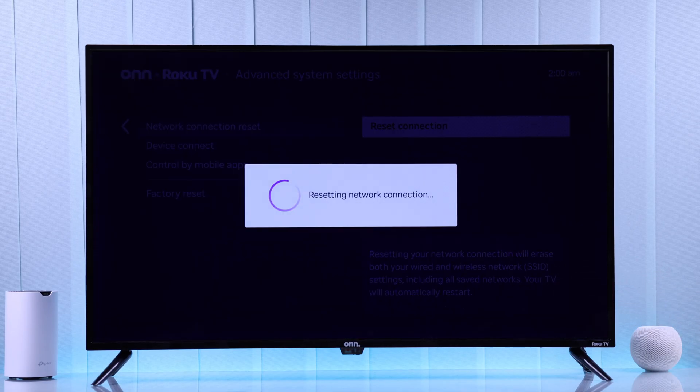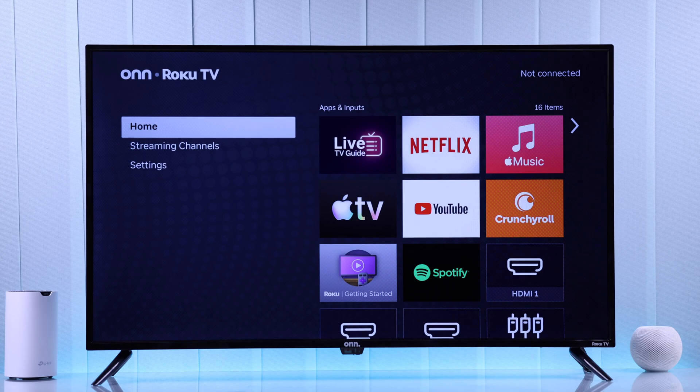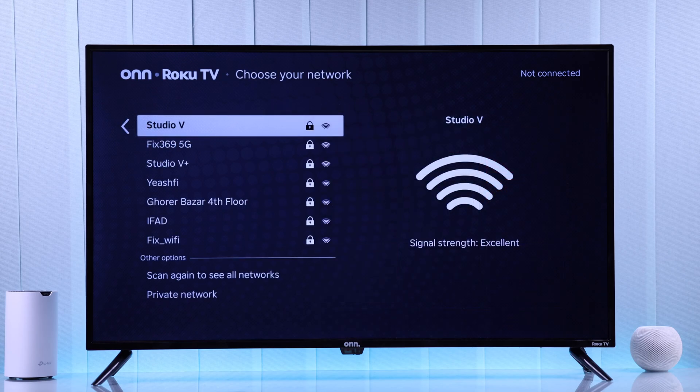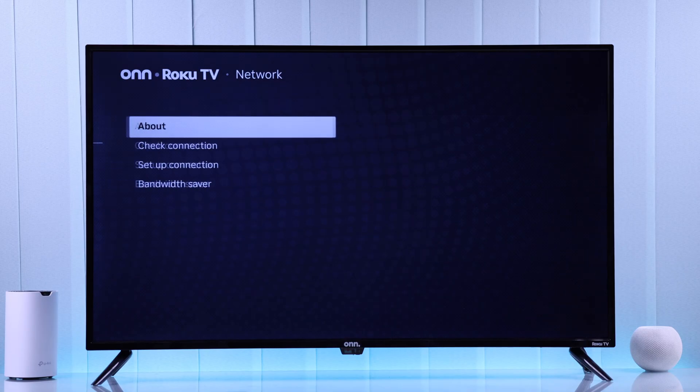Select Reset Connection. This will not only forget your Wi-Fi but also clear any Internet configuration, and it should fix any unstable Wi-Fi issues. When your TV is done restarting, just connect to your Wi-Fi once again and your Roku TV should be able to connect to the network.